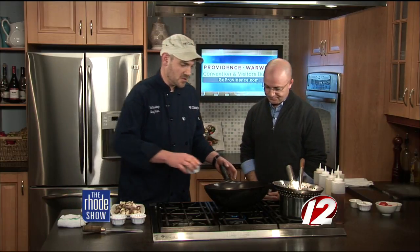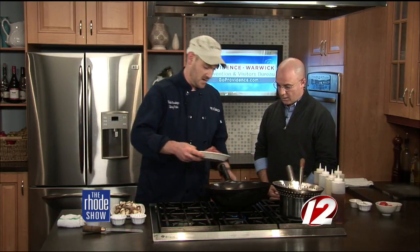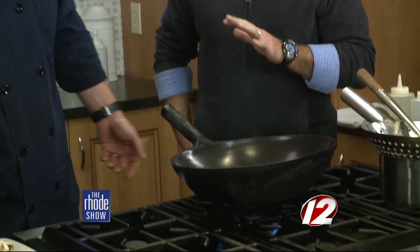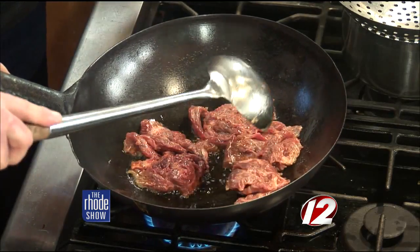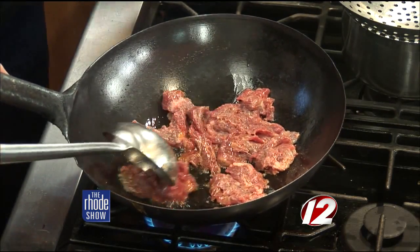Chef Christian is here from P.F. Chang's. We're getting ready to put the beef into the wok. We're going to start with our chili oil. It's important that the wok or the pan, whatever you're using at home, is extremely hot. I've had this on for probably about two or three minutes just to get hot. I'm going to turn the fan on so it won't smoke us out. Any non-stick pan will do the trick — yeah, a non-stick pan would be fine.